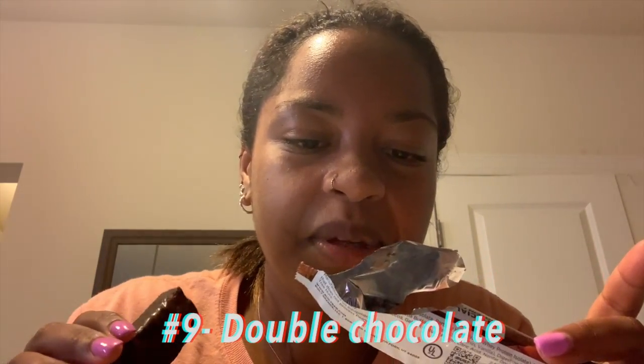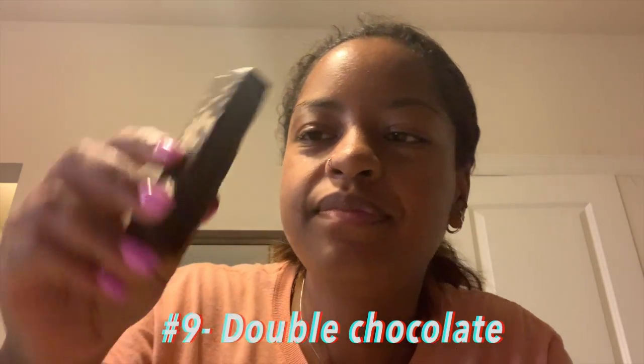This is the last one — can't believe I've already made it to the end. The last one is double chocolate. Very chocolatey, the inside looks very chocolatey too. Yeah, the flavor is spot on — I give this a seven and a half to eight. Anyway, thank you guys so much for watching. I hope you guys have an amazing day, don't forget to smile — see you guys later, bye!